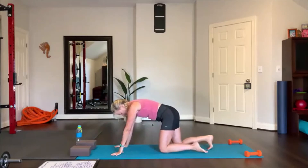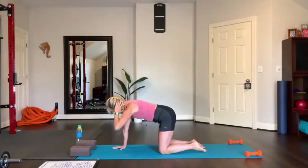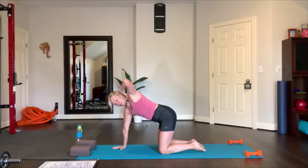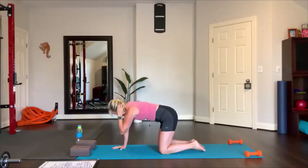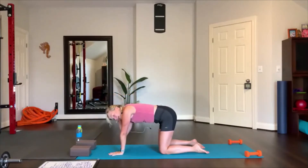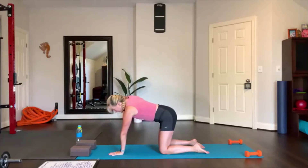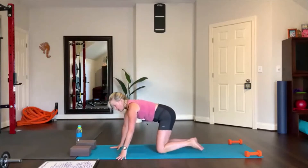Bring your knees underneath you — tabletop position. Now place your left hand behind your head, behind your ear, just have it touch. I want you to rotate and touch your elbow, and then reach up towards the sky, and then reach underneath. Do that two more times: touch and reach. One more time, and then place your hand on the floor. Now the other side: right hand, elbow up out of peripheral vision, touch the elbow to the inside of the other elbow, and then lift up. Look up towards your elbow as you reach — warming up the spine. And now let's take it to your back.